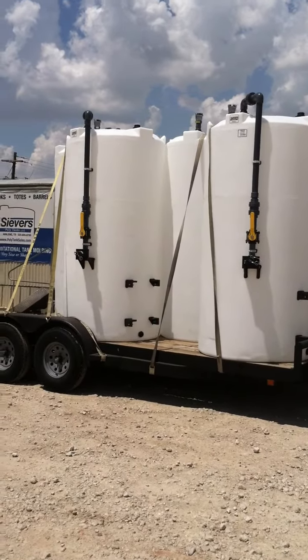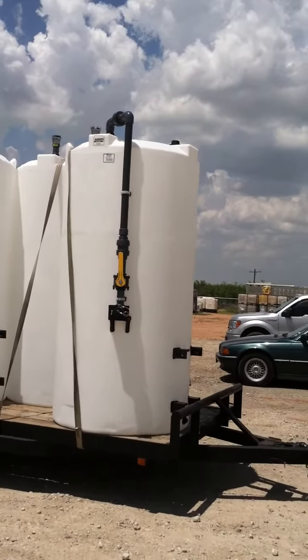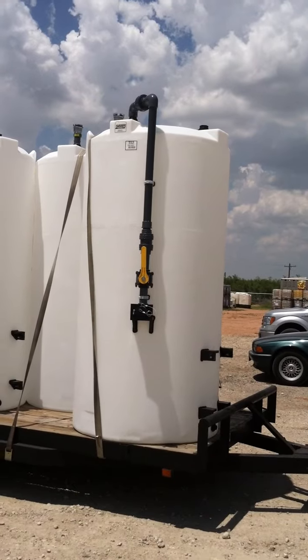Here we have our custom 700-gallon DEF vertical tanks for mini bulk storage and for dispensing at a wholesale fuel customer's location.